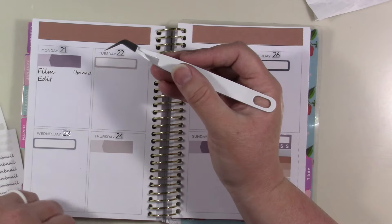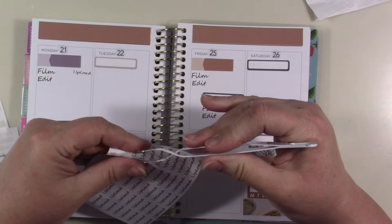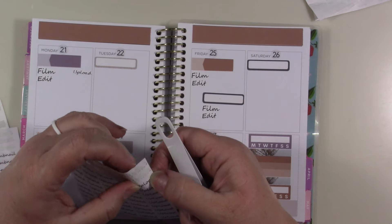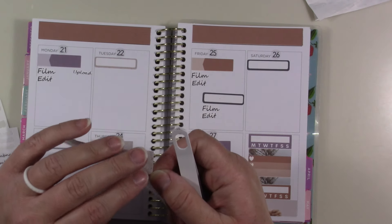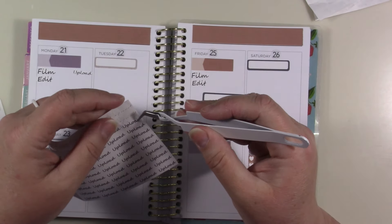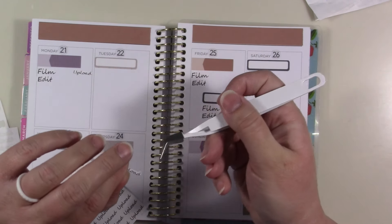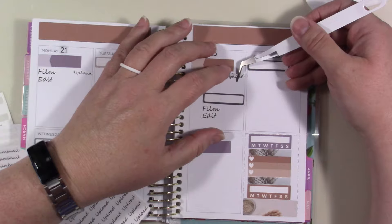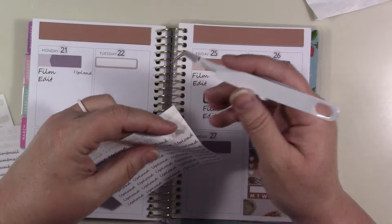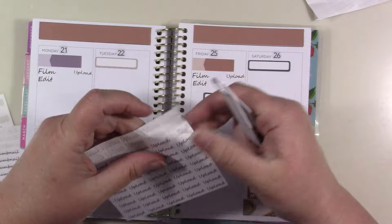If it doesn't work out I'll use it for however long it lasts and then go to something else. I like the bullet journal type of planning a lot — I like it a lot more than having all these lines already made for me. I feel like I have a little bit more freedom.